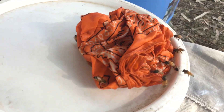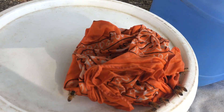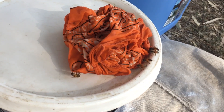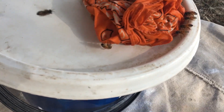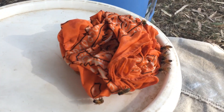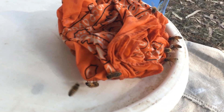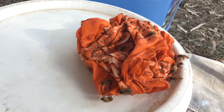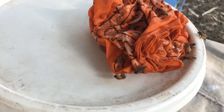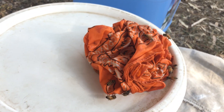39 degrees today and this has been covered in bees for most of that time. This is a great way to give bees a drink without using much water, and in a way that doesn't risk their lives by drowning. Cool, huh?